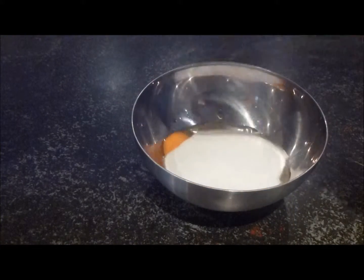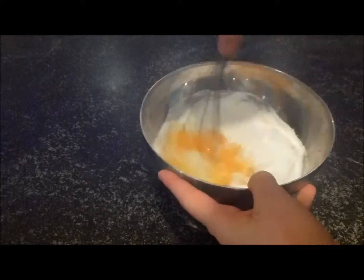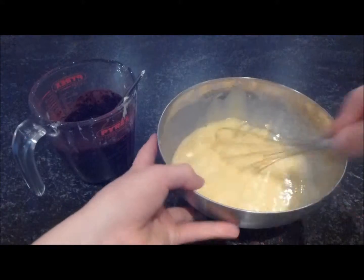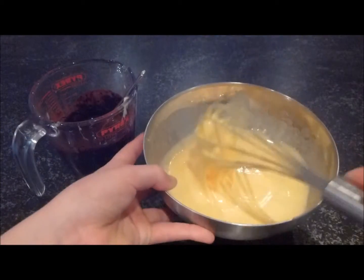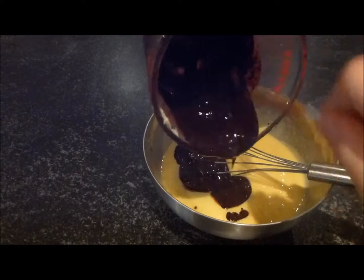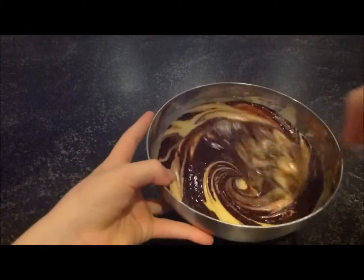Now take your sugar and add that into your eggs and whisk that through until they're completely combined. Once you've mixed all your eggs and sugar, pour in that chocolate and cocoa mixture and just mix it through.